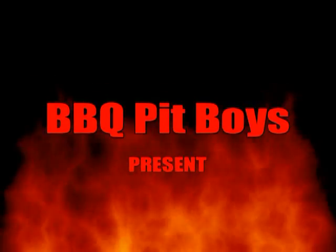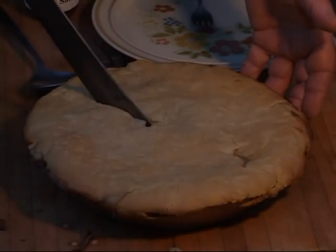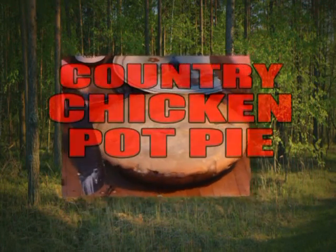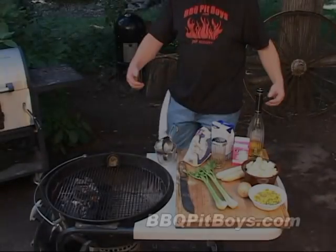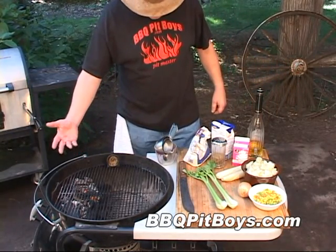I'm going down to the house with sausage. I got my barbecue shoes on. Gonna put me a brat in a red hot dog. Welcome to BBQPitBoys.com. Today we're gonna do a chicken pot pie on the grill.